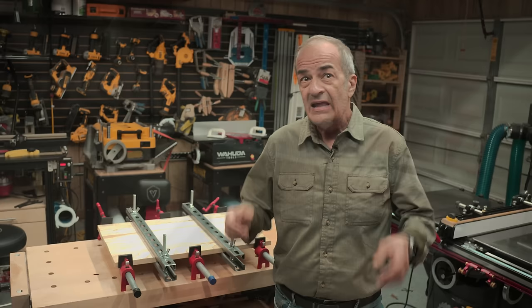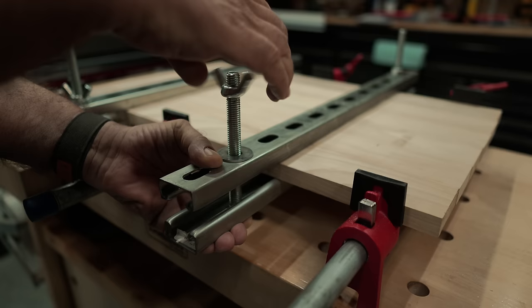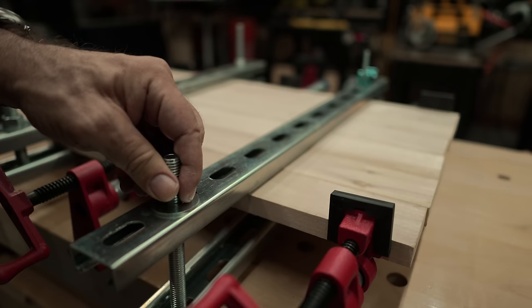Now, I'll show you a few additional options because you really do have a lot of flexibility as to how you can configure these. For example, if you really do want to torque down extra hard for some reason, you can go for half-inch hex nuts and a box-end wrench and go to town.